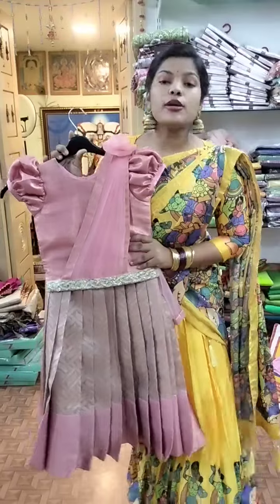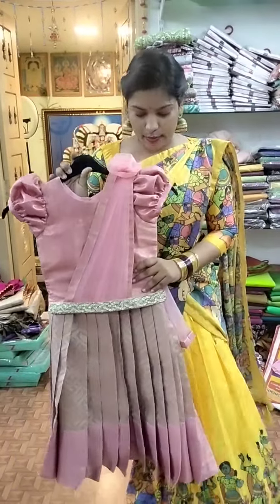Like an original half sari, we can attach a pattern. This is the price of Shriwari — contact us.